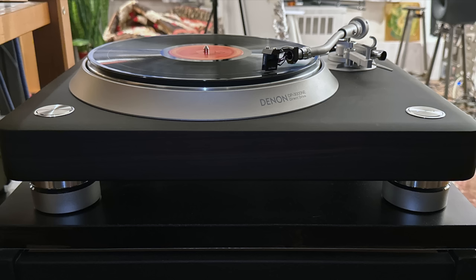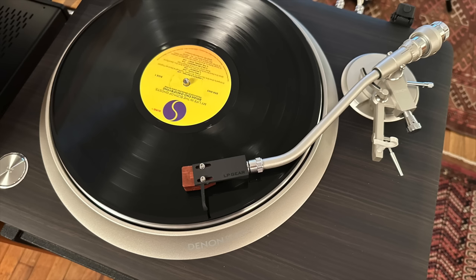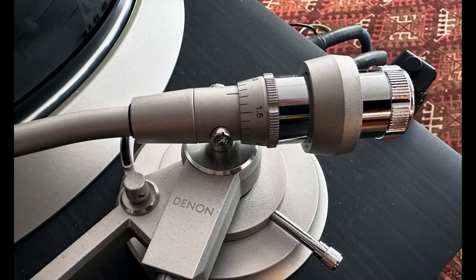The base is solid MDF and it's veneered with real ebony wood. It's not plastic, it's not vinyl — it's real ebony wood. The fit and finish, the tonearm, everything about it is above what you would expect for this price, $2,499.